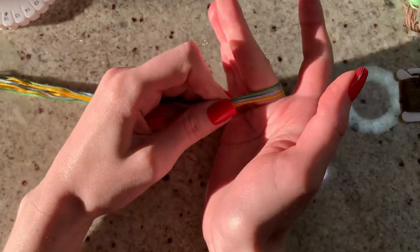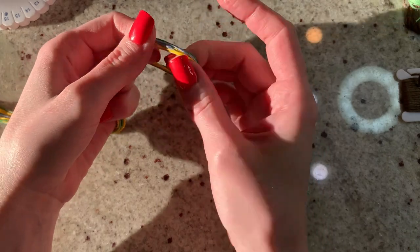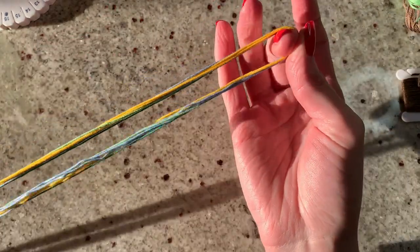One of you guys asked how you can start kumihimos, so this is actually the first time I'm going to do a closed loop and braids on a kumihimo. So I've folded all my strings in half.